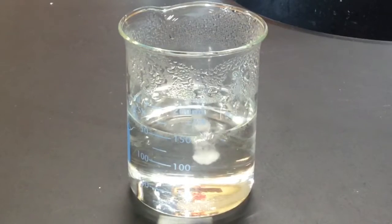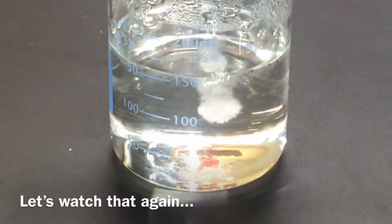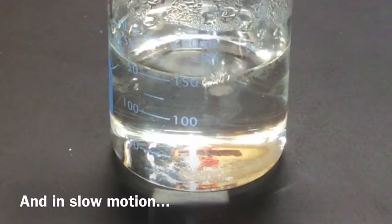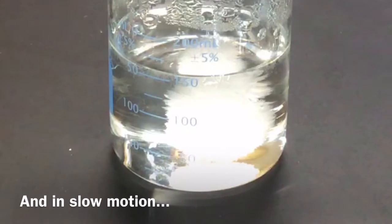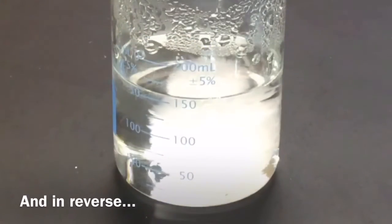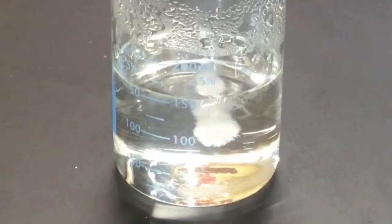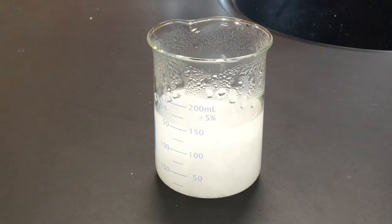Let's see what happens. If I touch this — wow — this is actually getting pretty hot again. The crystallization of this is very exothermic. In fact, this same process, the crystallization of sodium acetate, is used in chemical heat packs.